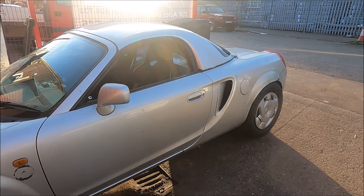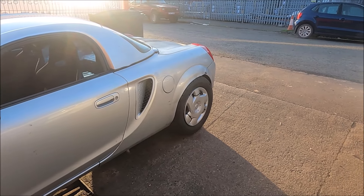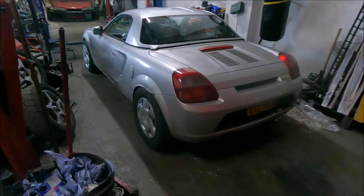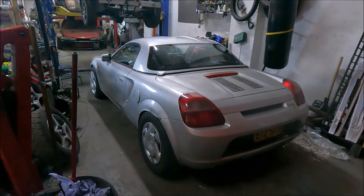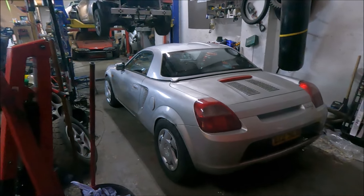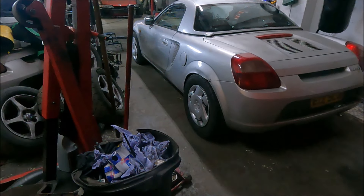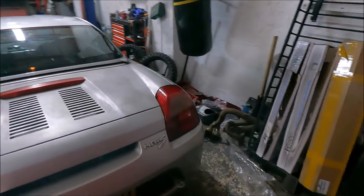Just going around the block, testing to see if it was going to rub. And it doesn't seem to. So we've survived a 50-odd mile journey without the arches chewing up the tyres or anything. They're all good. Nothing exploded or overheated or went wrong.